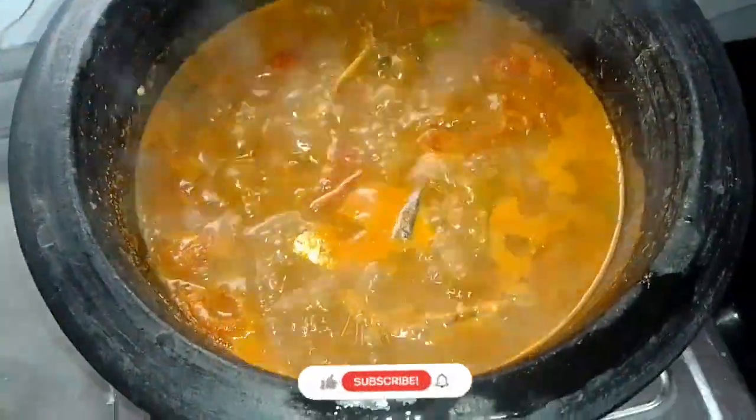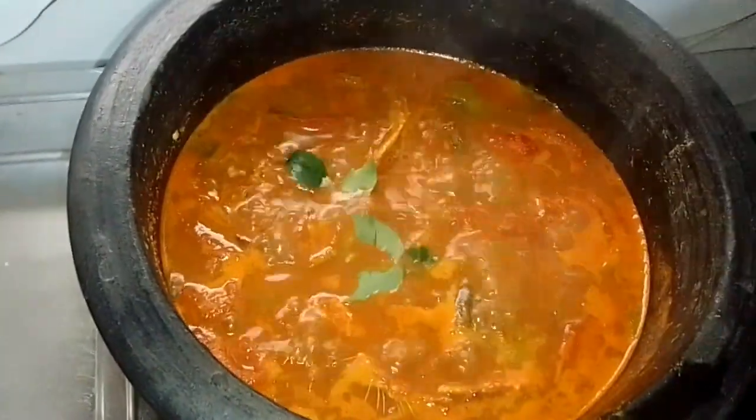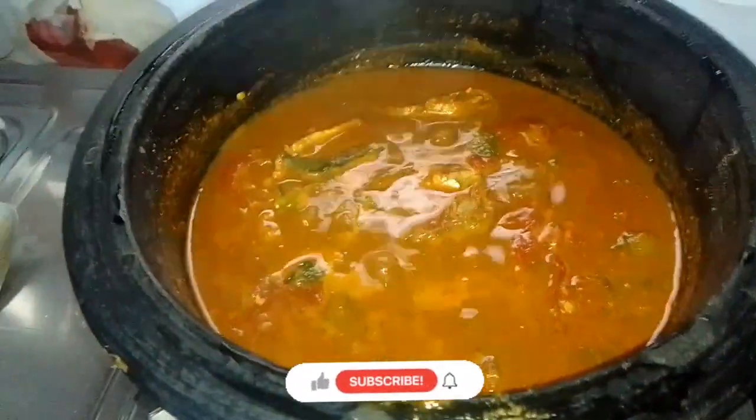We will try to fix this. If you want to make a big bowl, you will cook it. Then you will cook it well. We will cook it well. Then we will taste the cup and the cup.